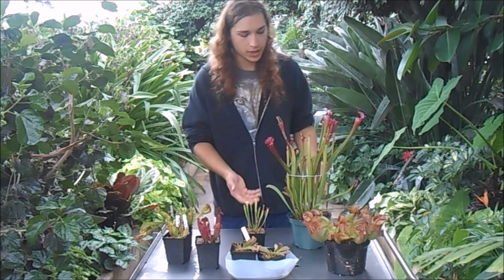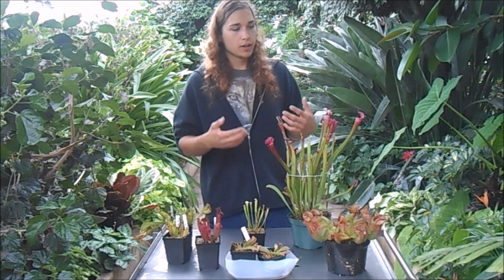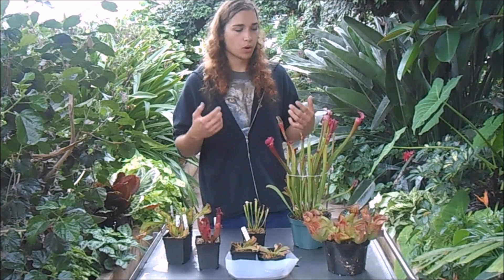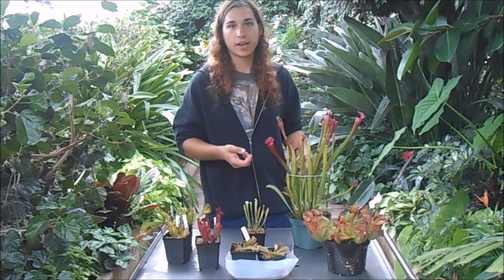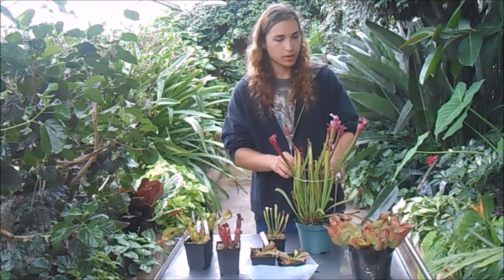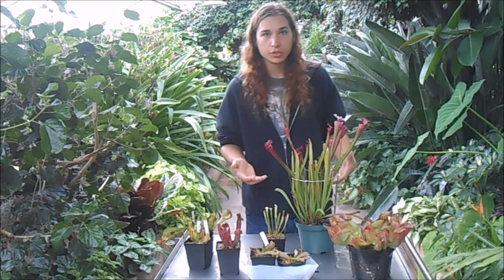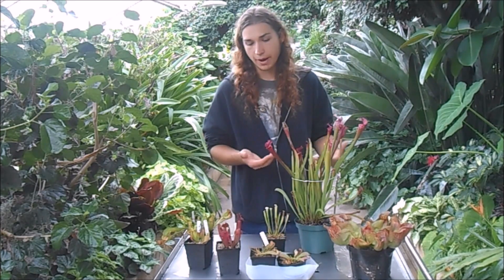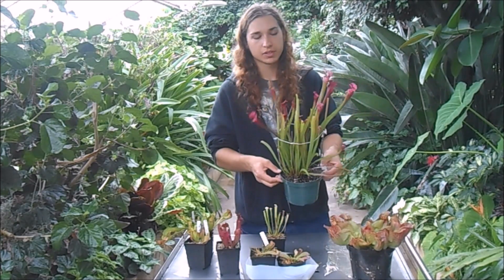That mix drains really well but also holds moisture. For watering, I recommend using distilled water, rainwater, or reverse osmosis water. Although I've watered these a couple times with just tap water and they didn't really care. These like to stay wet, so you don't ever want them to dry out too much. I've occasionally had that happen and they don't seem to care about drying out for a day or two, but pretty much you always want to keep the soil moist.